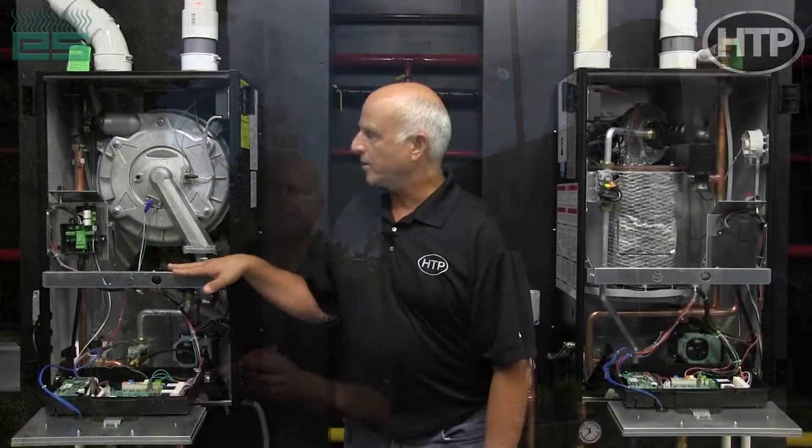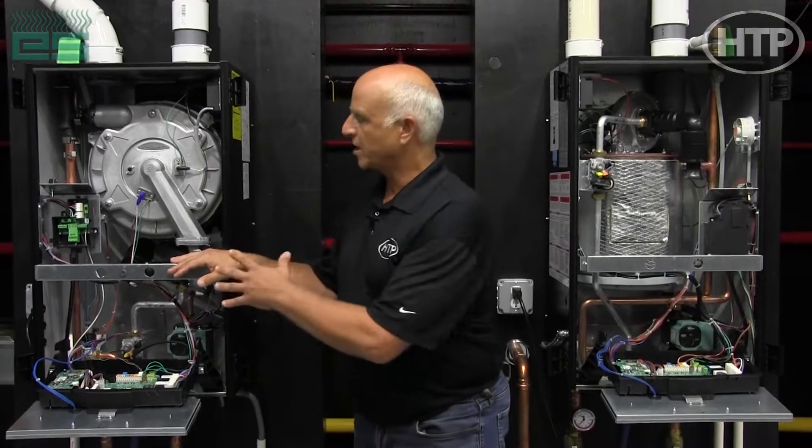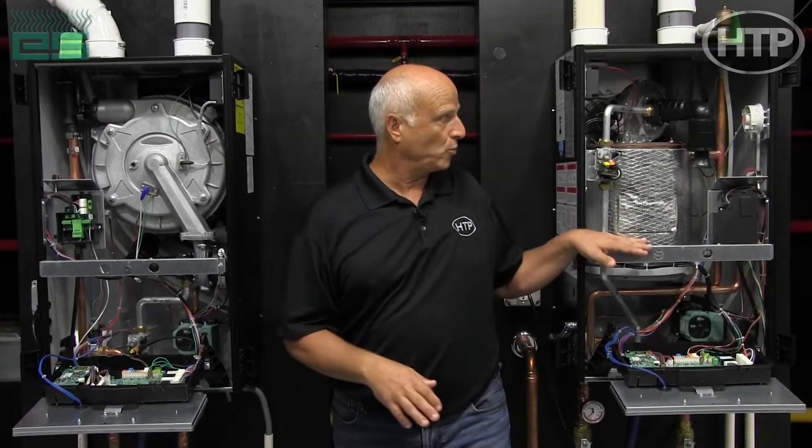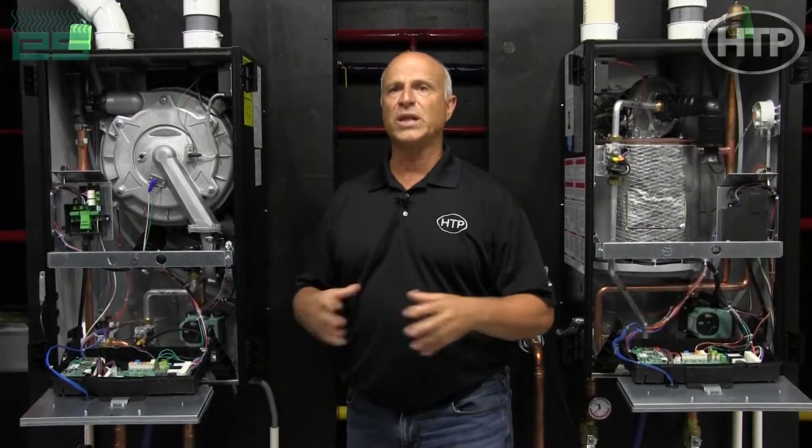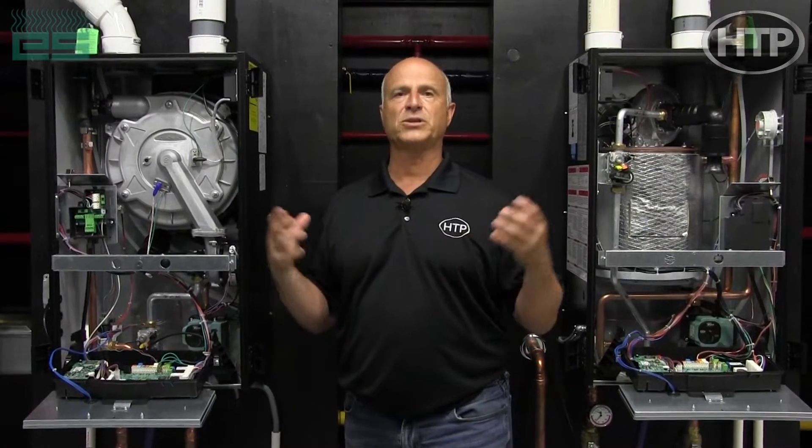We talked about the ELU and the advantages of some of the systems and the components. One of the things when we started doing our design of the new ELU and the EFTU — which is our fire tube over here — is we wanted to use common parts and we wanted the designs to be pretty much the same.